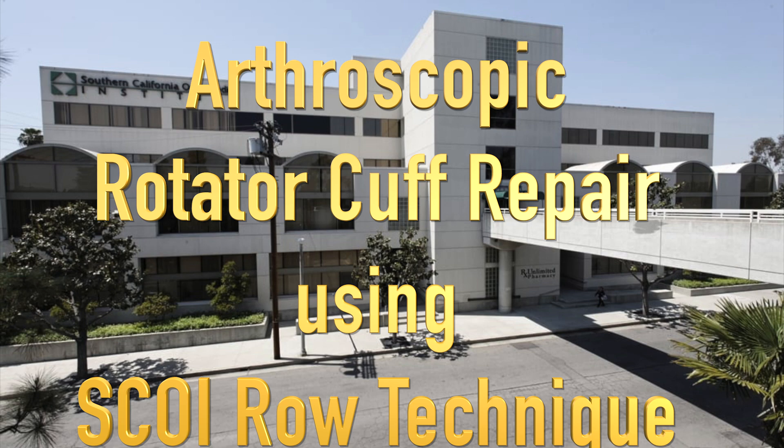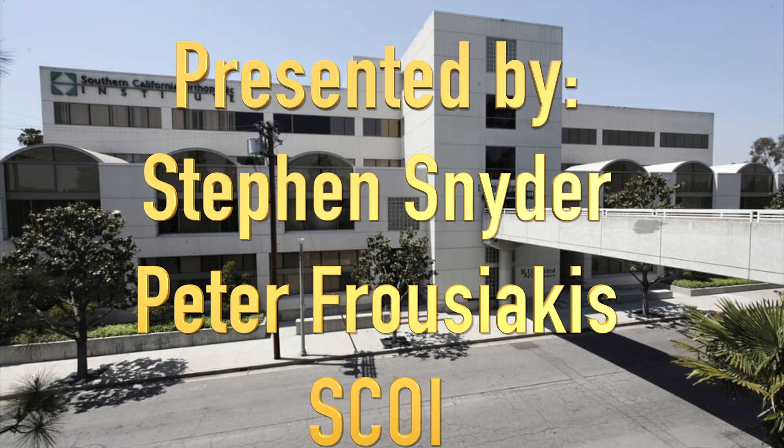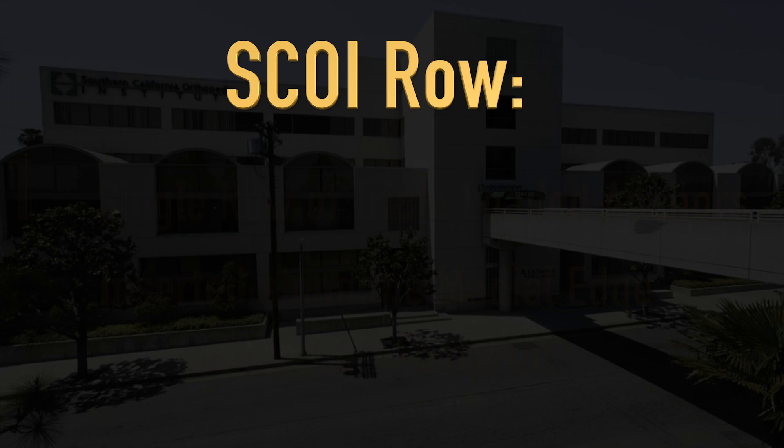Arthroscopic Rotator Cuff Repair Using the SCOE-Roe Technique. Presented by Stephen Snyder and Peter Fusiakas from the Southern California Orthopedic Institute, or SCOE, Van Nuys, California.